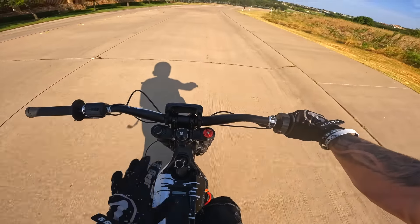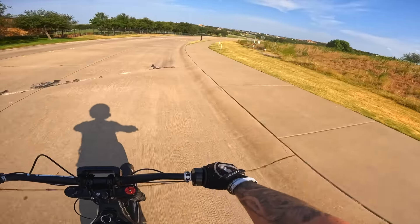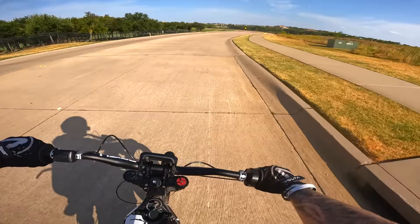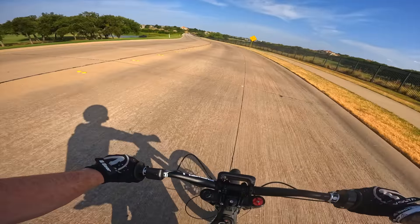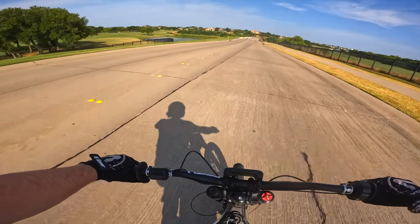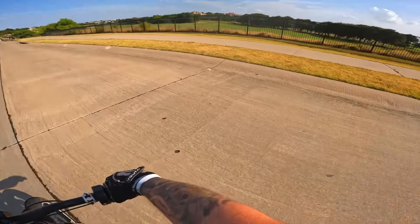When it comes to testing the range on this thing, it would be crazy to go from Austin to Dallas to see if we could make it on an e-bike — maybe even further than that. The series could go on and on, and I think that would be a really fun series to do. If it's something you guys want to see, let me know down below and we could potentially make that happen.